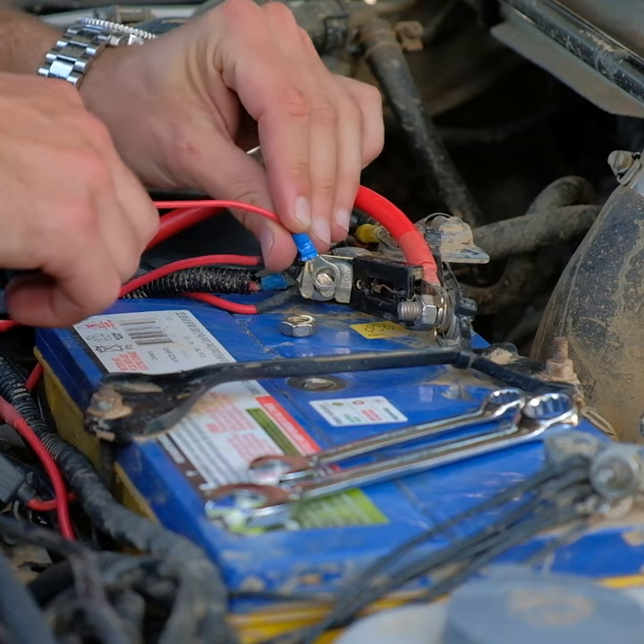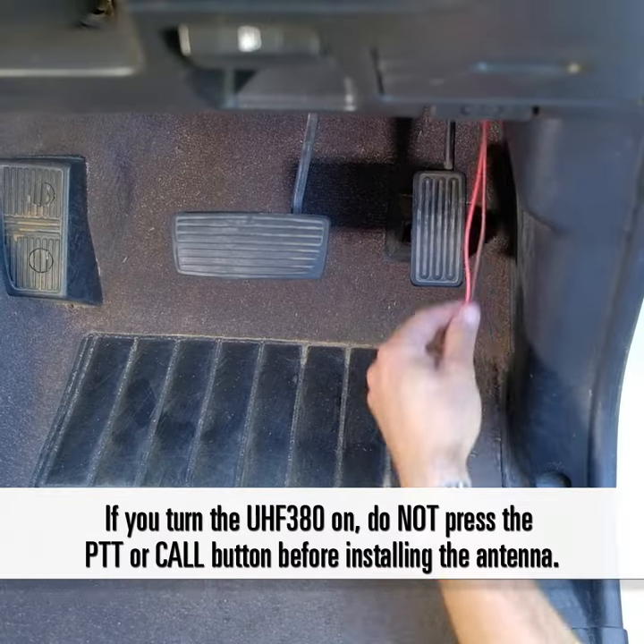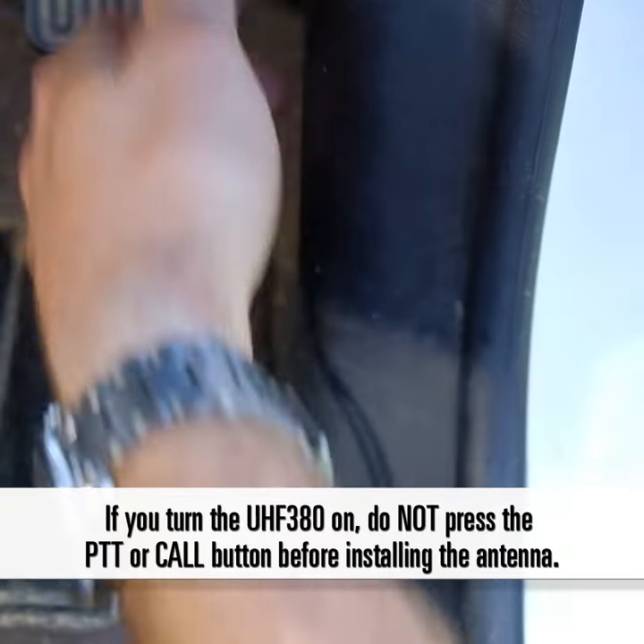First you'll need to hook up the positive and negative wires to your power source. Just run the power lead through your firewall to where you'll mount the UHF body and leave it there for later.